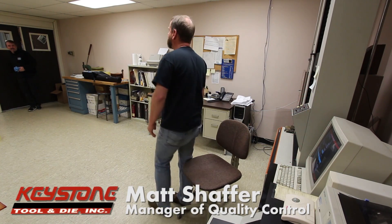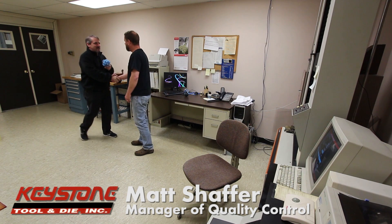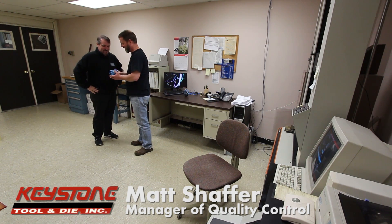Hey, Mike, come on in. Hey, how's it going today? Going good. Well, this is going to be our little adventure that we want to try to destroy today. So what do you think we can do? We'll try our best to destroy it. All right, let's see what we can work with.